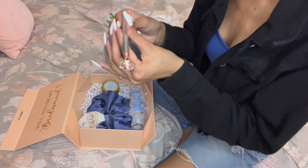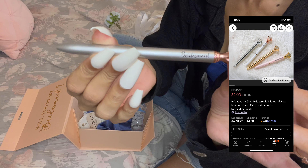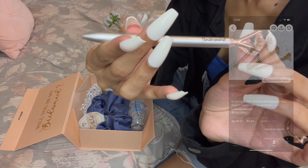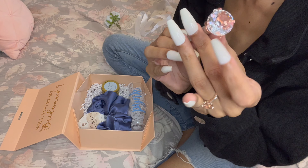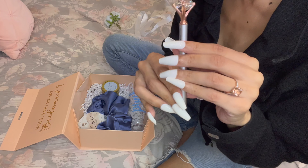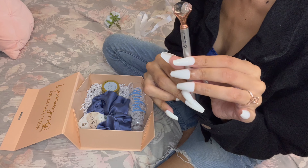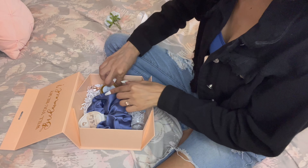Next is the pin, and it just says 'bridesmaid' on it. You could also get 'bride's babe' or 'maid of honor' — I got two maid of honor pins of course. I just love how beautiful these pins are, and I actually realized they looked a lot like my ring because they're rose gold. Love that.